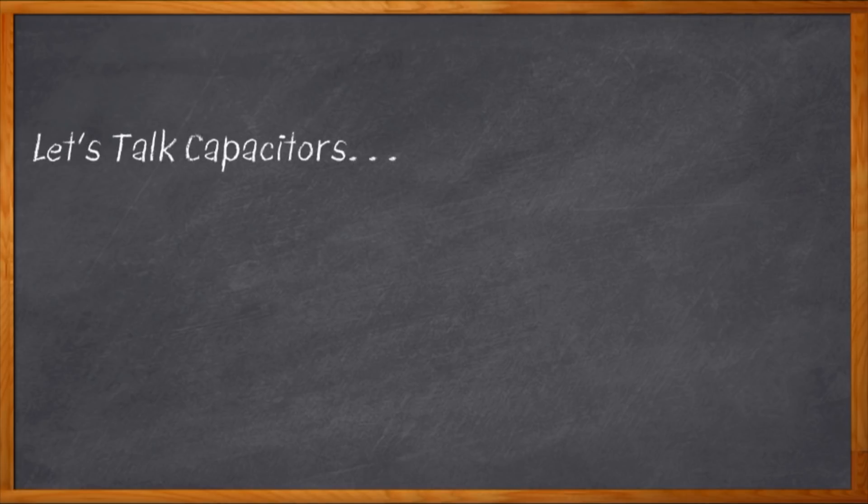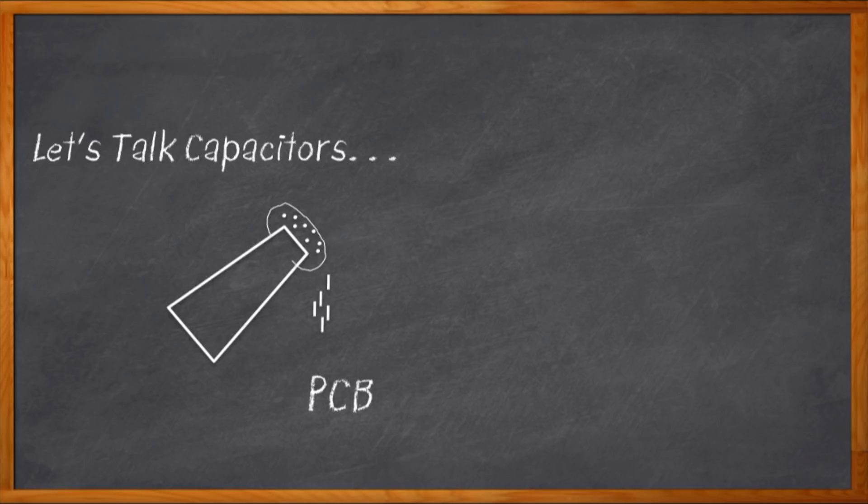Hey, we need to talk about capacitors. I know what you're thinking. If engineers were chefs, capacitors would be salt. Never the star of the show. You never know exactly how much you're going to need. We all just kind of sprinkle them onto our design until it tastes about right.